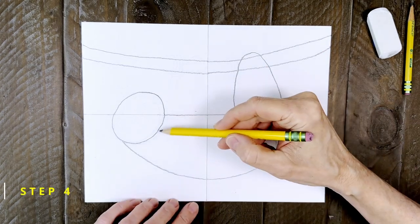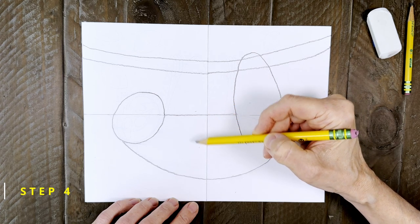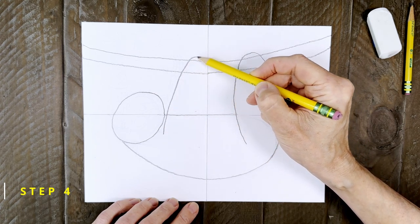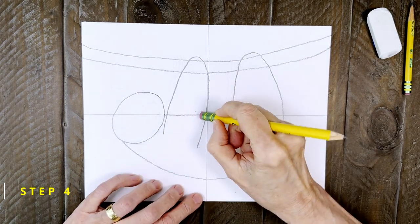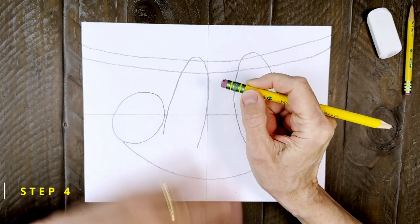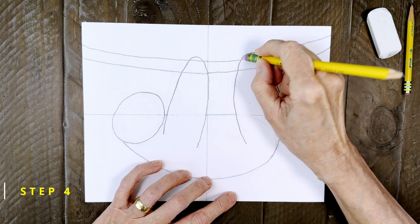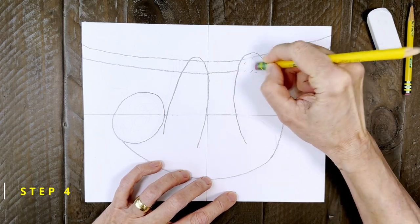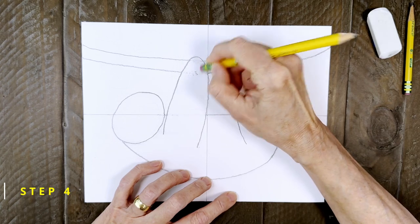Step number four. The front leg is near the head and has the same kind of shape. It goes up over the branch and then back down to the body. This leg is also in front of that body so the line inside needs to be erased as well. Just a little more erasing needs to happen near the top. Once those branch lines are gone it will look like the legs are wrapped around the branch. Pretty cool, huh?